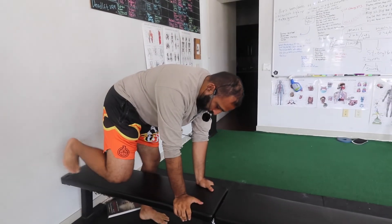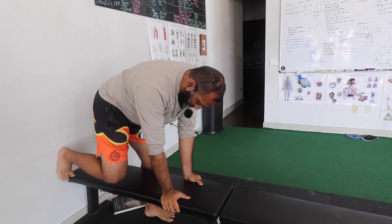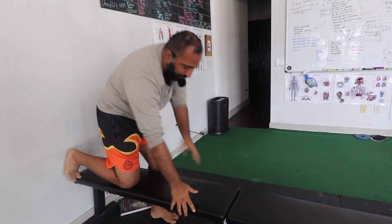VMO should be on fire. Hamstrings, glutes, abs. Make sure guys, with your shoulders, you are always actively twisting. Shoulders should rotate back in the socket.